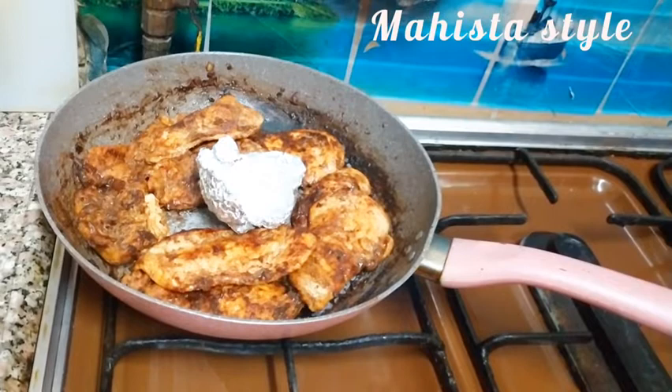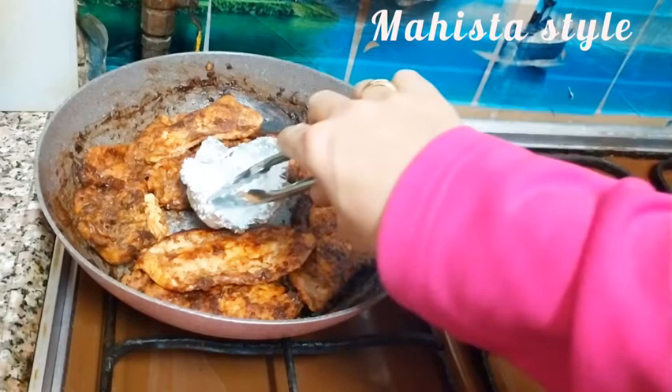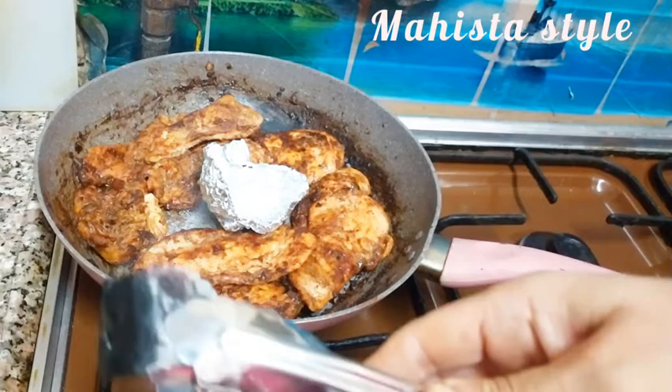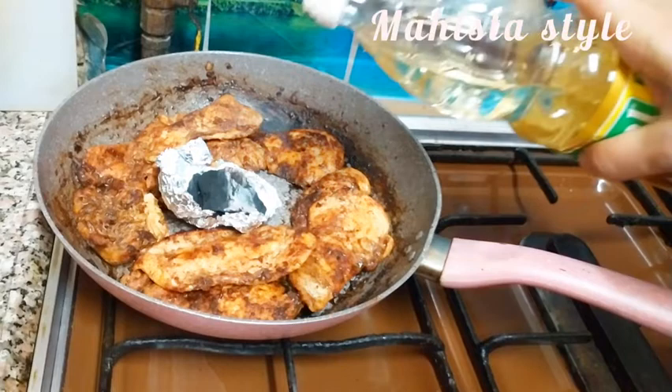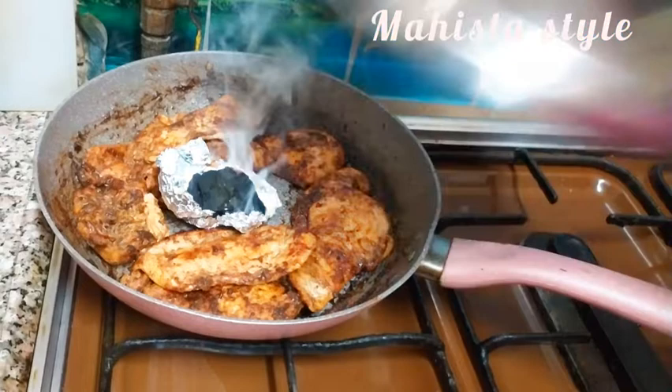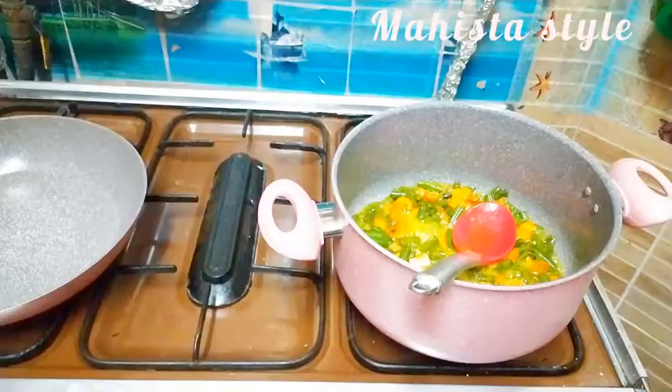جايب قطعة فويل وبسخّن قطعة فحم لغاية ما تحمر، وبحطها على ورقة الفويل. وبنزّل عليها نقطتين زيت أو شوية سمنة على حسب الموجود عندك. وبغطي الطاسة على الفراخ عشان البخار الطالع وريحة الفحم مع السمنة أو الزيت بتدي نفس ريحة وطعم الشوي كأنك شويتها بالزبط على الفحم. البخار الطالع ده بيدي ريحة حلوة وطعم حلو للفراخ.